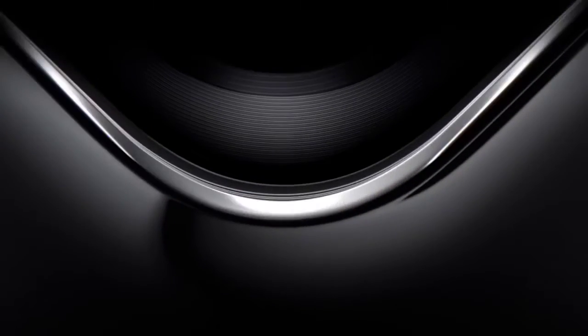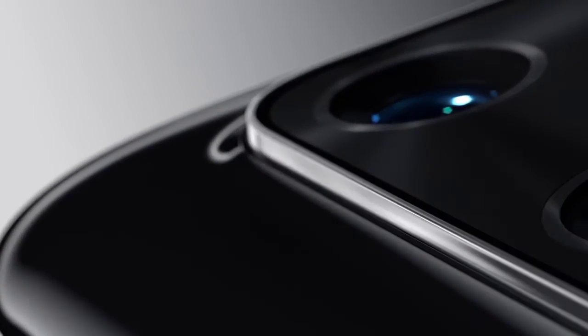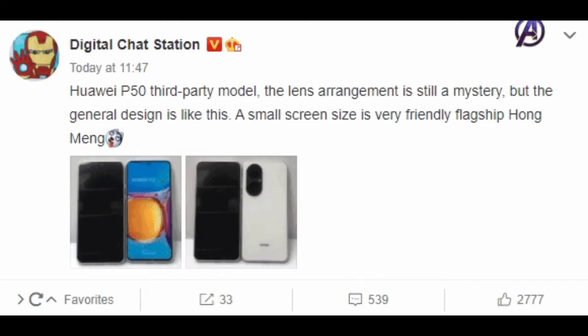We are just one month away from June, in which Huawei is going to launch the flagship series of its smartphone segment, the Huawei P50. Ahead of the official unveiling, most of the specifications of the Huawei P50 including design, camera shape, software system, and more have been leaked. A popular tipster, Digital Chat Station, shared the third-party dummy model images of the upcoming Huawei P50.